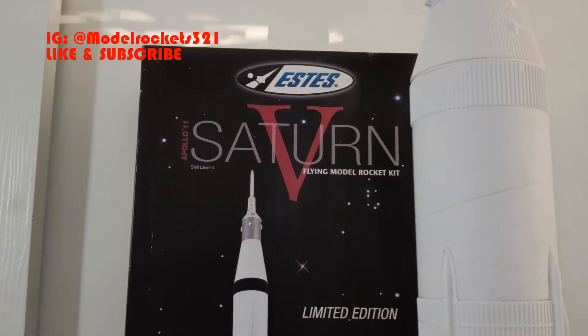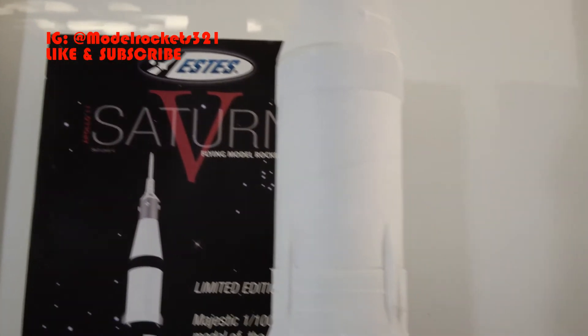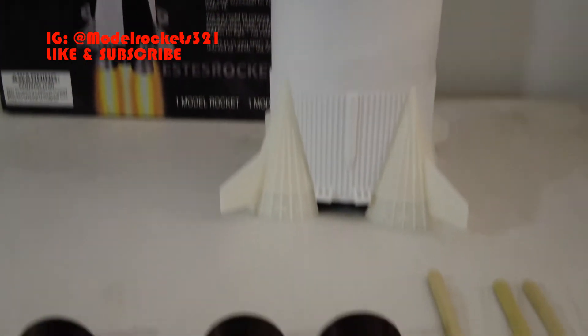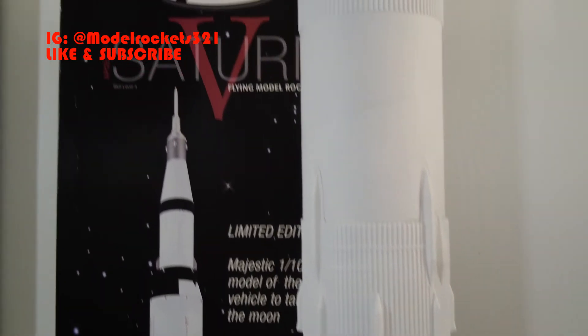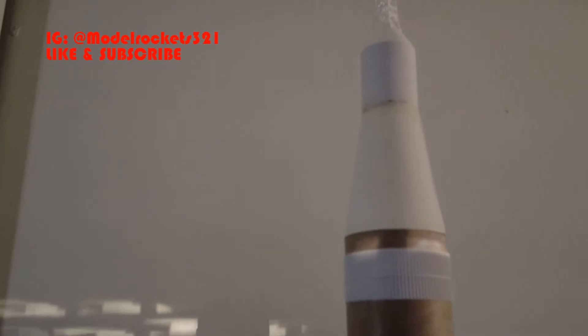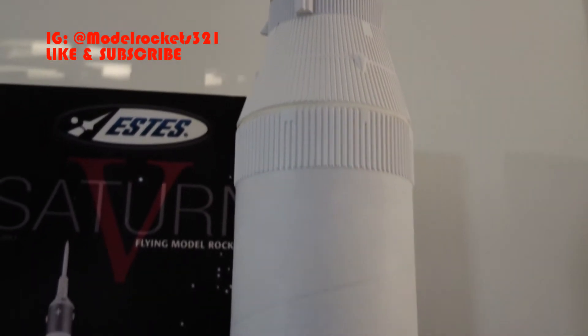All right, Model Rockets 321 here. Right now I'm just going to take a quick look at the progress on the Saturn 5 build. It is mostly all together except for these wood parts — these are detailing parts, the tunneling and conduits that will run up and down the main body — and just some more sanding. I had to glue the tower rocket on the top; I have to glue that on, it's just sitting in place a little crooked. I need to make sure I straighten that out, but everything is together.